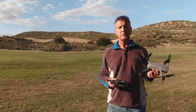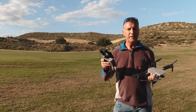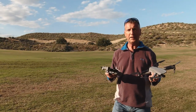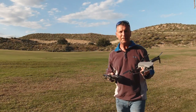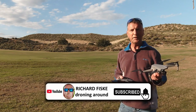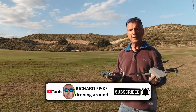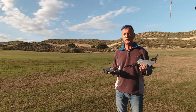I do drone tutorials to get your best out of the drone, and also do scenic flights here in southern Spain. If you like this sort of thing, please give the video a like, leave a comment below, and subscribe to my channel and hit the notification bell so you'll be notified when the next video comes out.